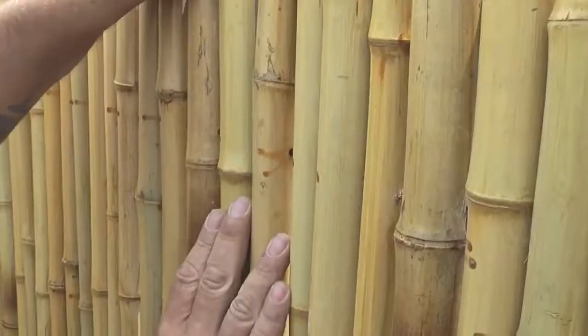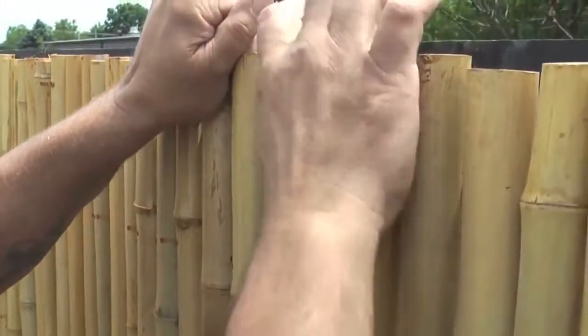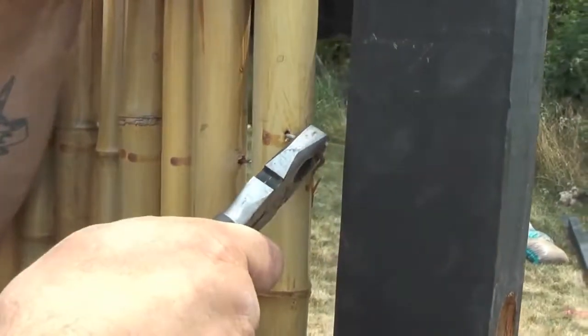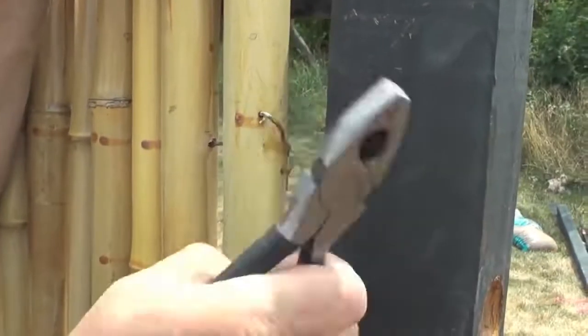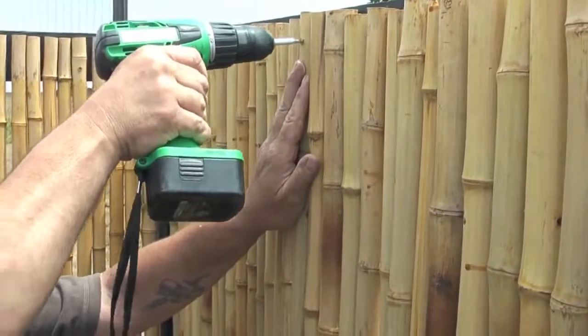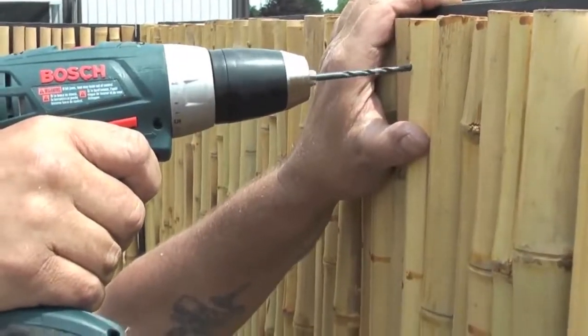Roll out the entire 6 feet of bamboo and undo the 4 internal stainless steel wires holding it together. This will allow you to slightly change the length of the roll to fit the length of your frame. Once your bamboo is the proper length, reinsert the stainless steel wire and tap it back into place.